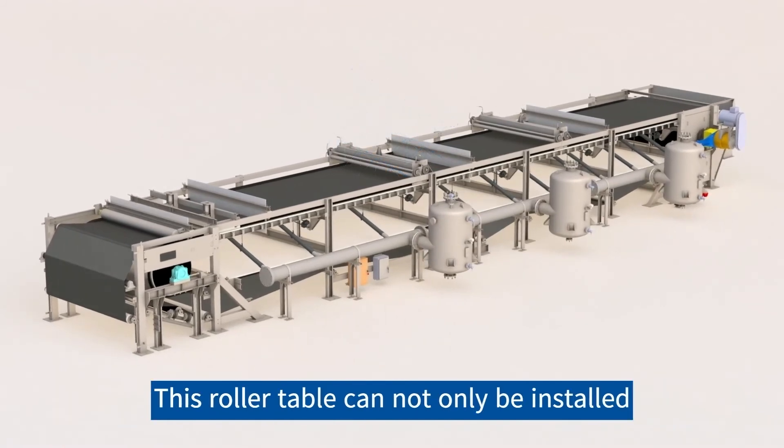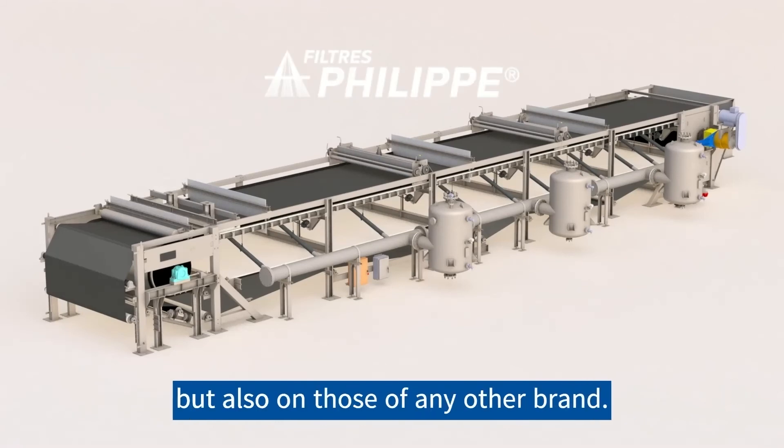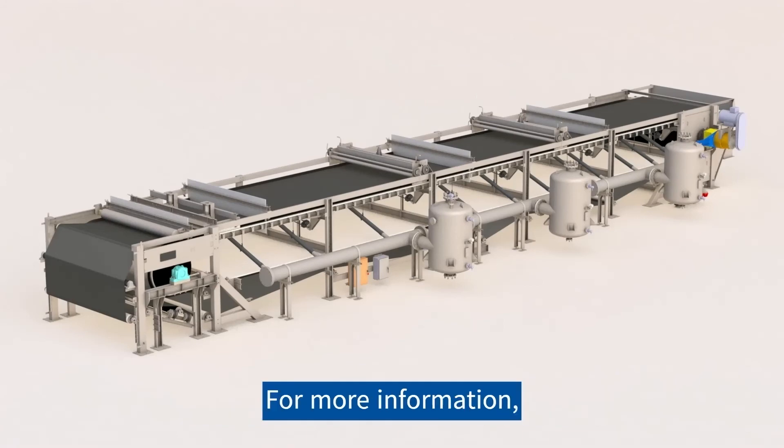This roller table can not only be installed on Hasler Group Philip filters, but also on those of any other brand. For more information, we are at your disposal. Contact us!